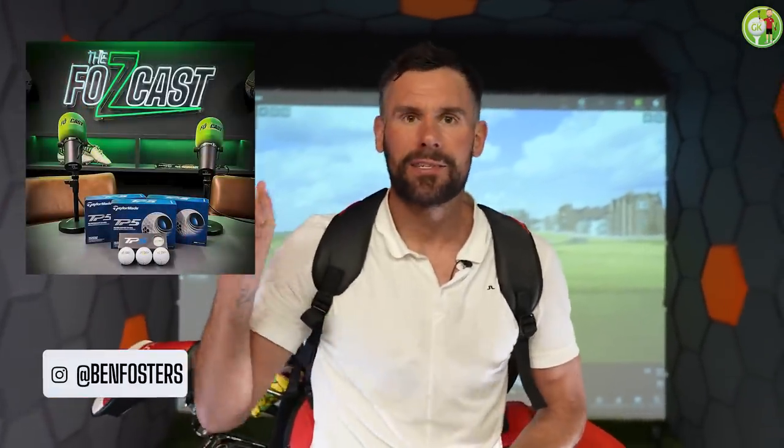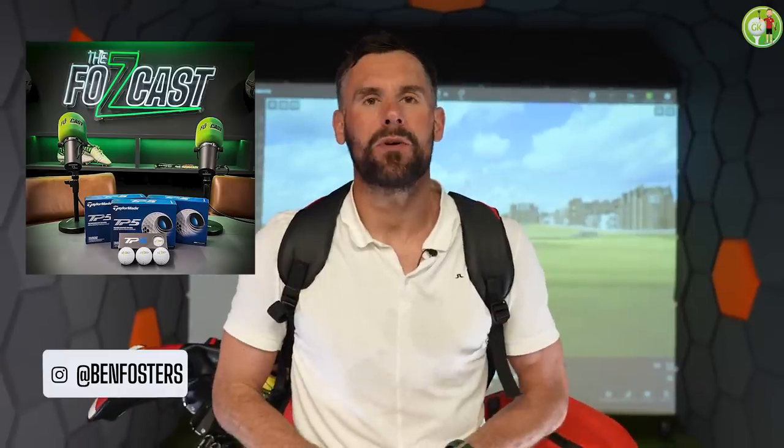There you go everybody — that is my Trackman gapping analysis. I hope you enjoyed the video. If you're wondering how Trackman works, just get yourself down to your local sim. It is absolutely essential for knowing how far you hit each of your clubs, and it's a workout too! We've got a giveaway — three dozen TaylorMade FozCast logo golf balls. Get yourself over to my Ben Foster Instagram page, give the picture a like that's on screen right now, get in the comments below, and I will be picking three of you at random. You'll have a box winging its way to you. I'll see you soon — we're FozCast, baby.